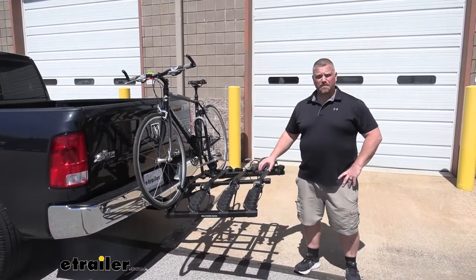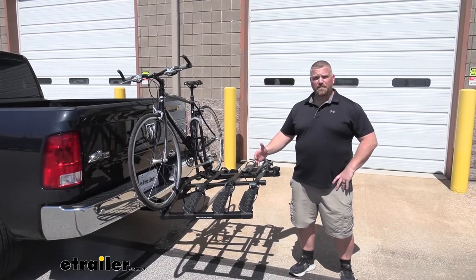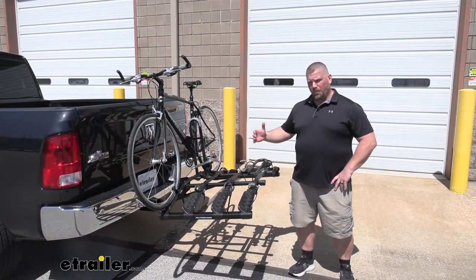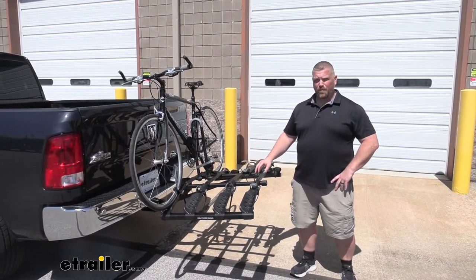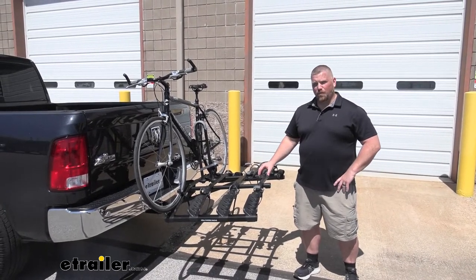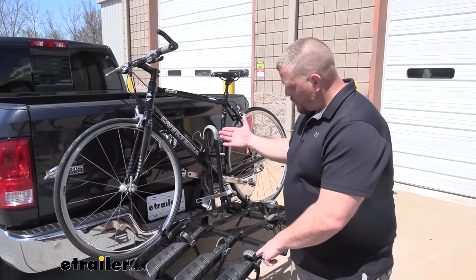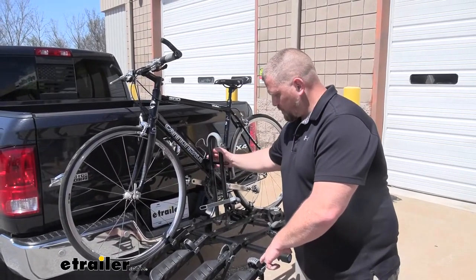What I like about this bike rack from Hollywood Racks is that it's first of all affordable — it's very inexpensive. It accommodates 4 bikes, so if you have a family of 4 or 4 friends that like to do the same activities together, it's probably the one for you. The bike is installed by a front strap, a back strap, and also a metal frame mount.